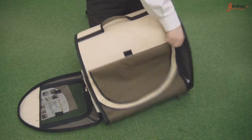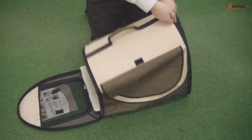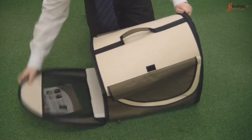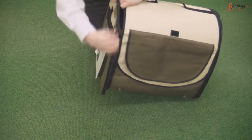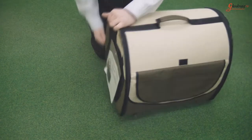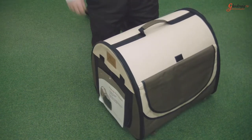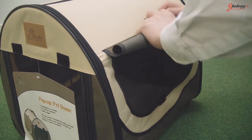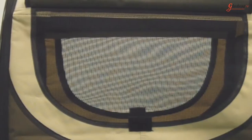The Pop-Up Pet Dome assembles in seconds and is made from a durable white clay material. It features roll-up flaps on either side revealing a soft yet sturdy net mesh to allow for maximum ventilation.